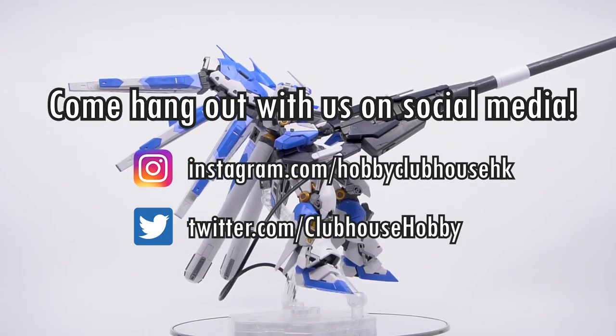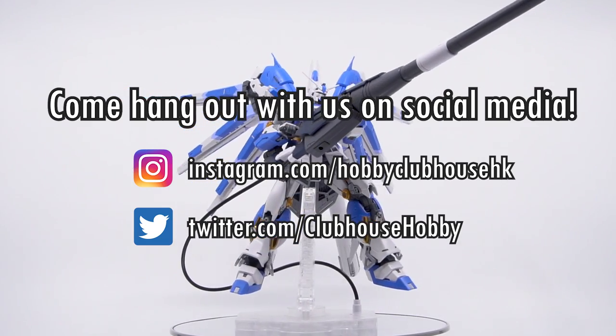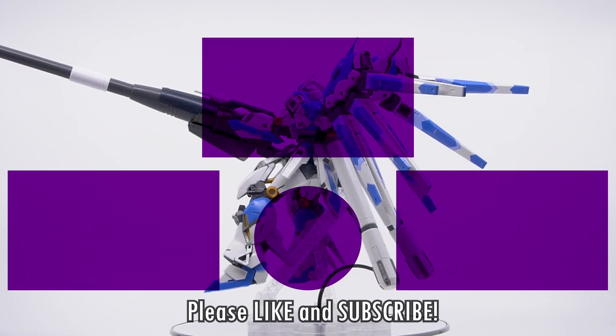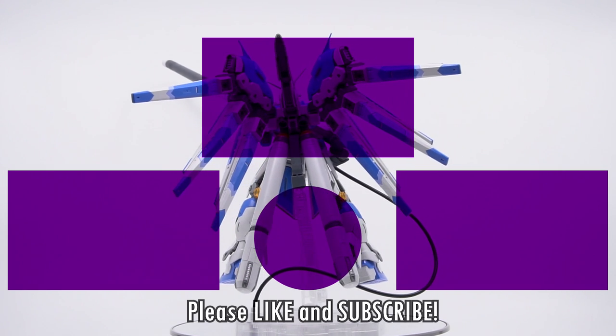Thank you so much for watching. Come look us up on social media for updates on upcoming videos and peeks at future projects — links are in the description below. Or hang out here with one of these other videos. Don't forget to like, subscribe, and hit that bell icon to be notified of new videos from Happy Clubhouse, and I'll see you next time.